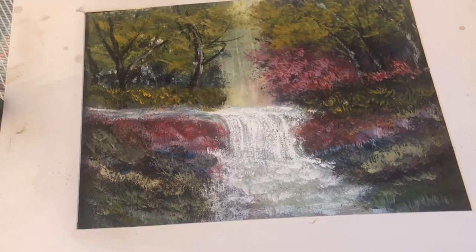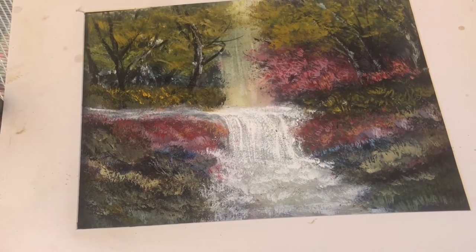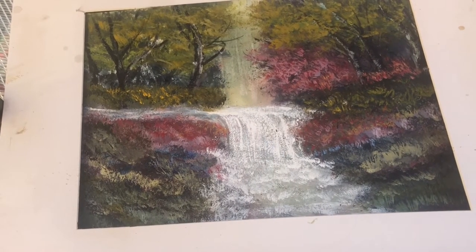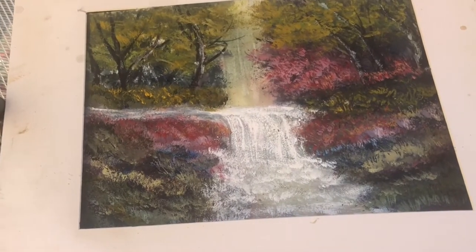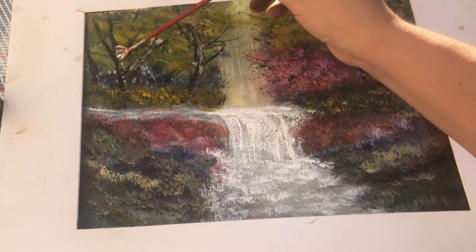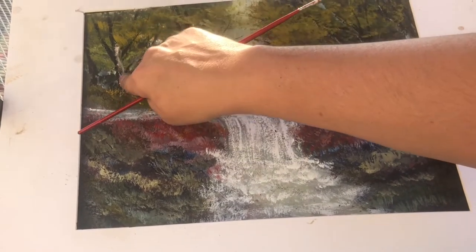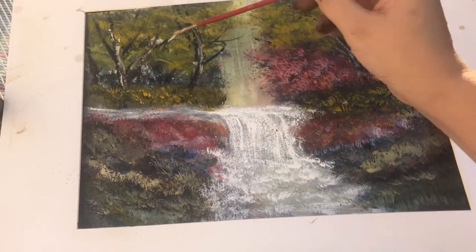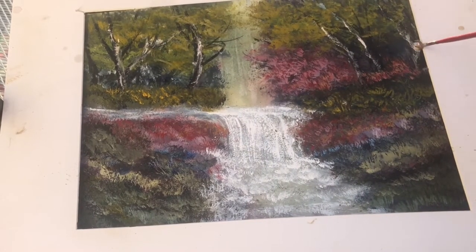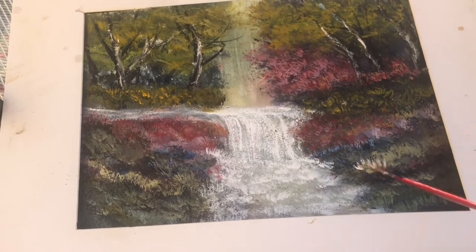I'm coming back in with a little more reds now, getting that to pop. I put a mat on top just to give myself an idea of where I wanted to be — I have an old mat that's got a lot of crud on it so I don't worry too much about messing it up. I'm taking my fan brush and just accenting those trees a little bit more.